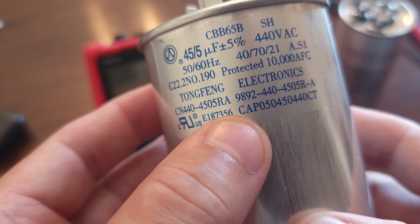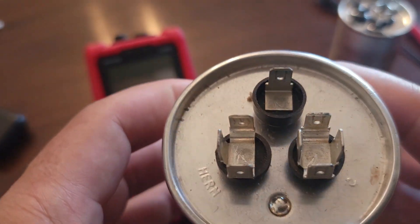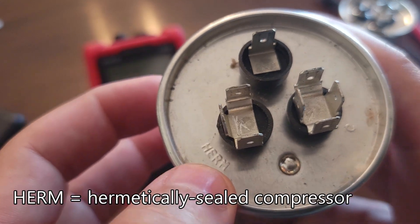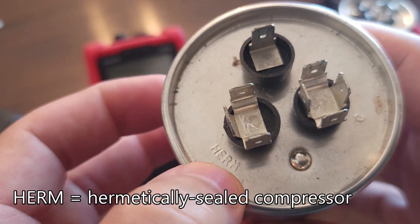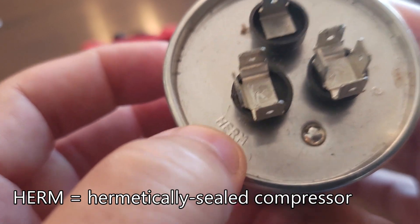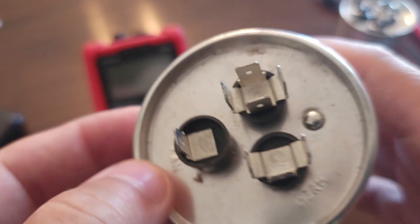What we're really going to pay attention to are the terminal labels. There's C for common, H for HERM — which I believe stands for hermetic — that's where the compressor is hooked up. The other terminal is the FAN.